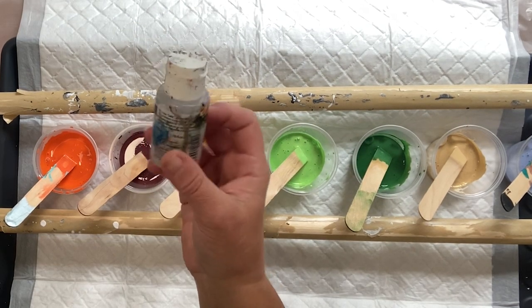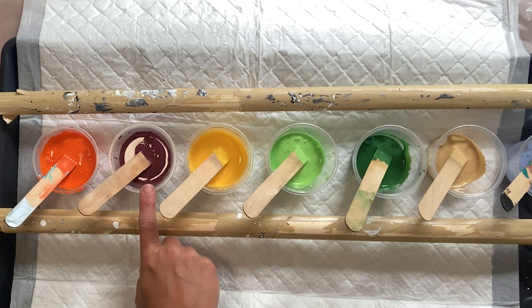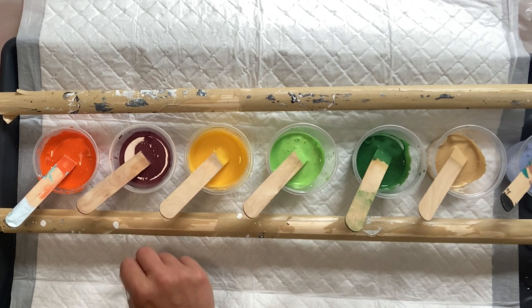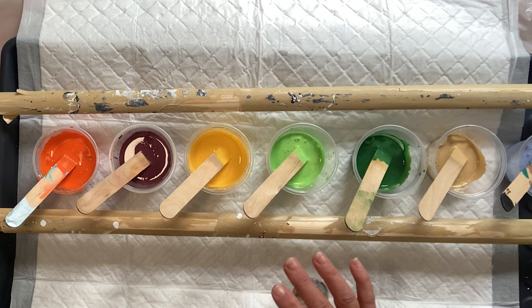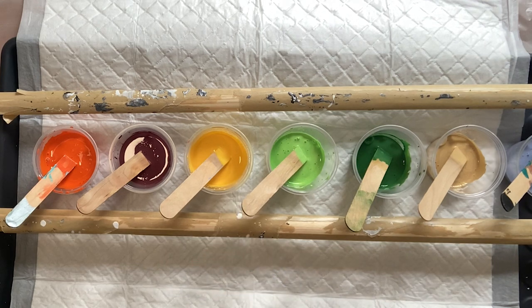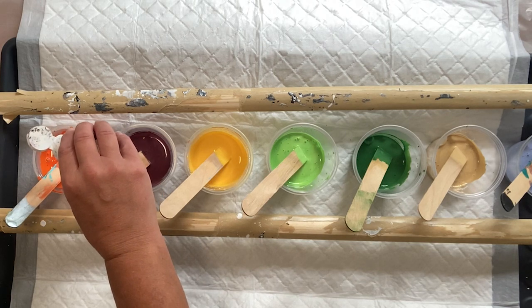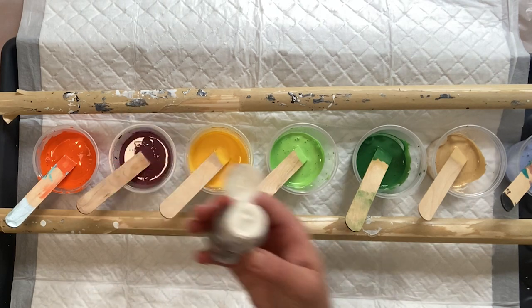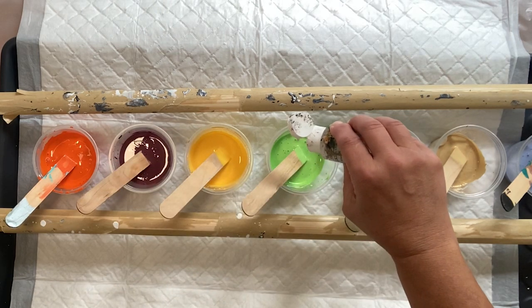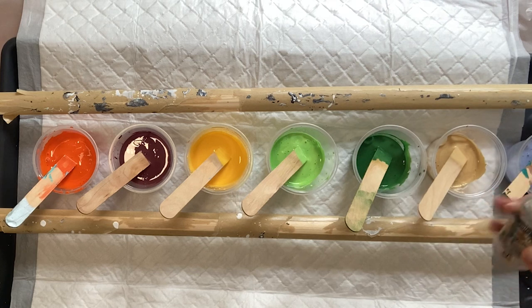So I'm going to put one drop of silicone — this is from Jackson's — in not all of the colours. I'm going to put it in the orange, in this magenta, dark magenta, not the yellow. I'm going to put it in the two greens and that'll be it. Yellow's a bit fierce so it can take over. So I'm a bit brave putting it in so many colours.